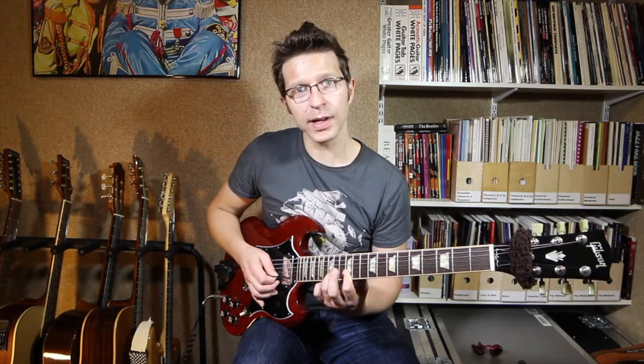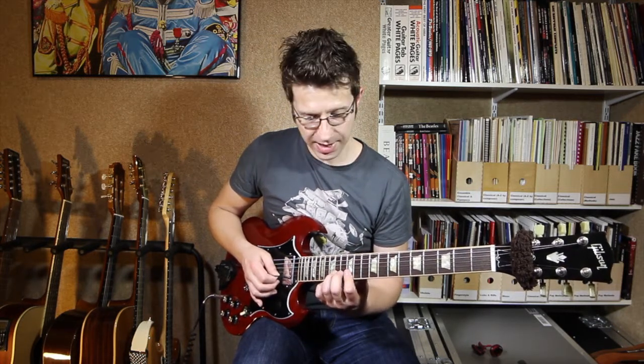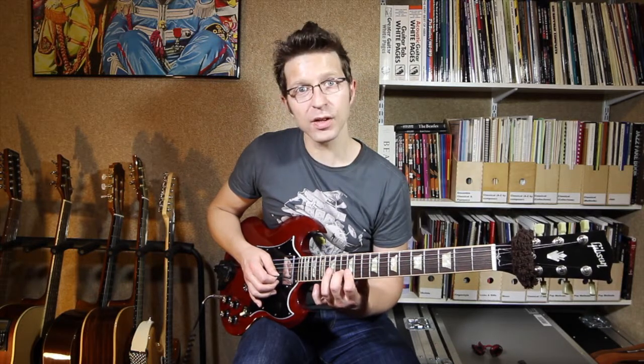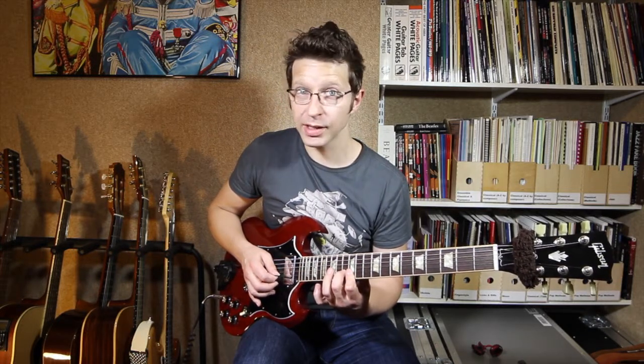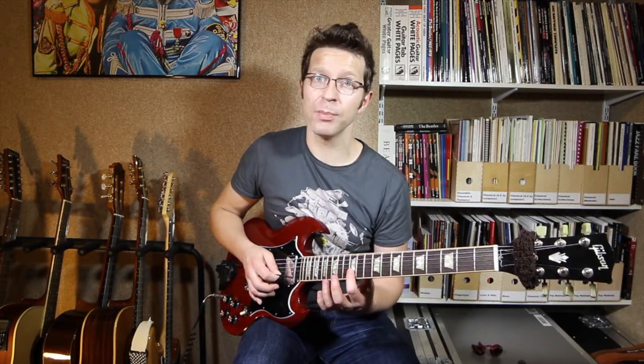Then take my third finger, put it on the 14th fret of the B string, pick the same strings — B, E, B. Second finger on the 13th fret of the B string, pick the same strings again. Then for the last bit you can either just play the B string on its own or you can play the B string and the E string.